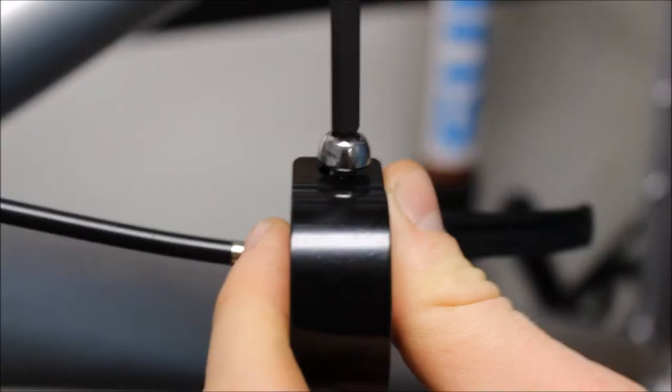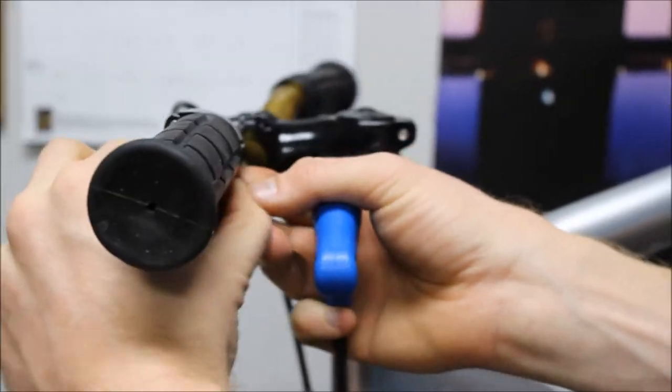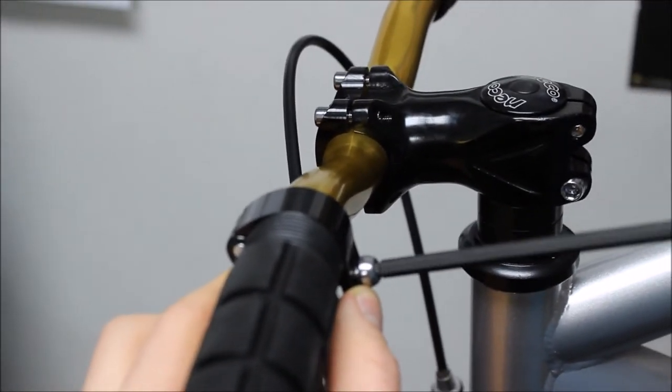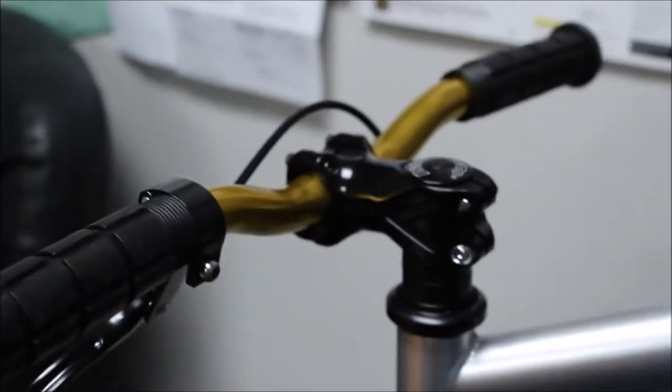Use your 5mm allen key to remove the bolt from the brake lever. Place the brake lever back on your handlebar in the desired position, and use your allen key to tighten the bolt down the rest of the way. Be sure to cinch it down so that it doesn't move.